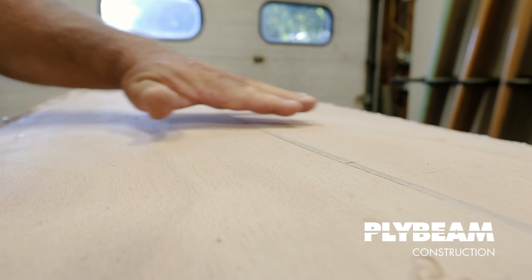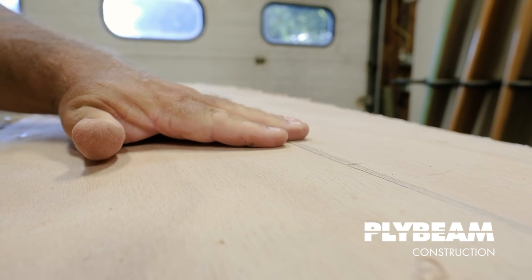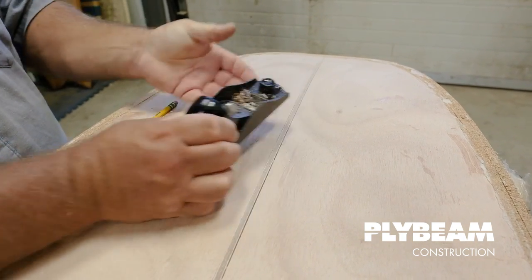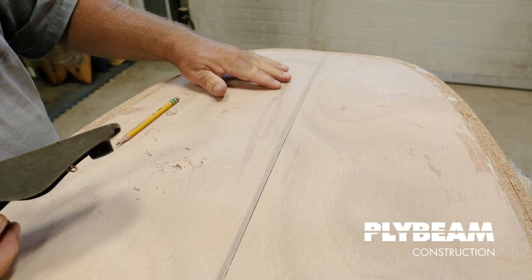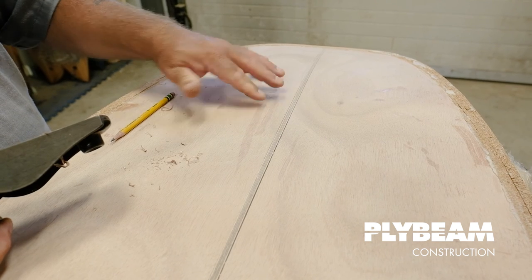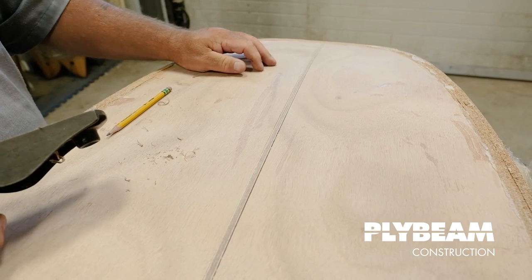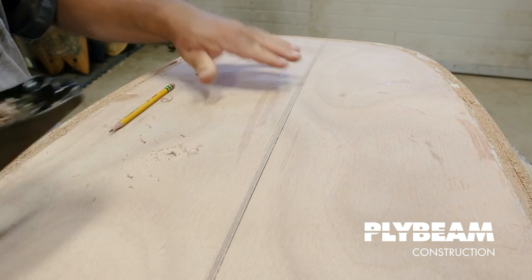Exposing grain below the surface isn't a structural issue, but it changes the way the wood looks, so I think it's better to bring everything down to the higher surface. We can fill the small low area with epoxy when we go to glass the board. This is another area I messed up a bit — as I was block planing, the corner of the blade was hanging a little low and it dug into my planks slightly. It didn't go through the outside veneer, so it should smooth out and blend under glass, but watch that corner of the blade so you're not digging into the plywood as you shape this down.